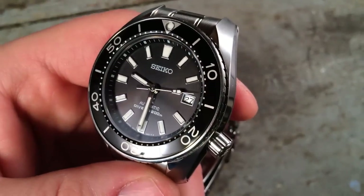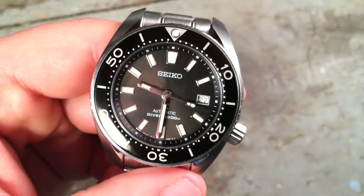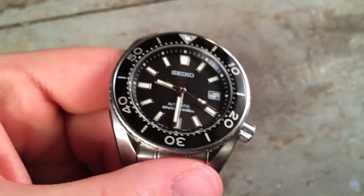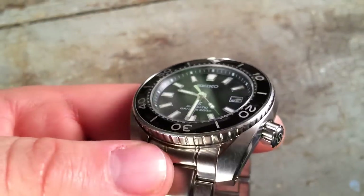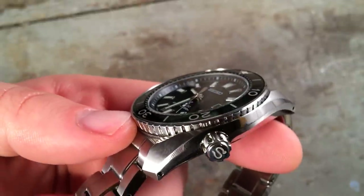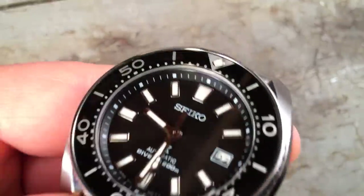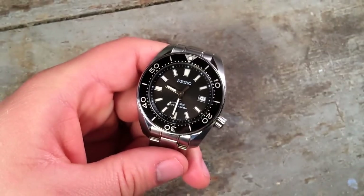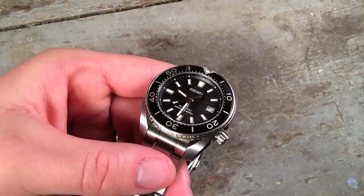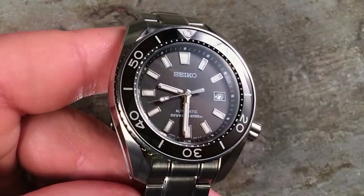The sapphire crystal is a notable upgrade from the original Sumo, which just uses Seiko's proprietary Hardlex or mineral glass crystal. It's carefully and evenly set inside the case, and there's an ever-so-slight chamfer in the bezel insert down to the glass, beautifully dotted by minute indices. It really is a fantastic look. The design prowess demonstrated by Seiko in this mid-range watch is exceptional.